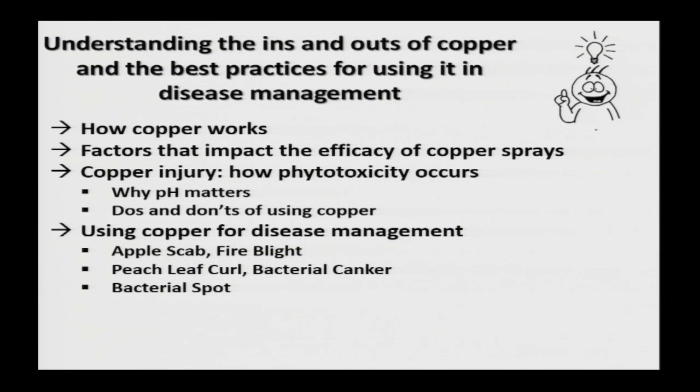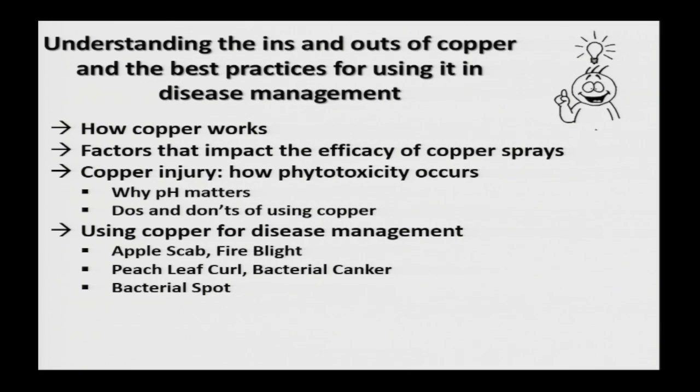My talk outline: first, understanding how copper works by itself; factors that impact the efficacy of using copper sprays; and very importantly, understanding copper injury — copper is a general biocide and you're going to get injury regardless. The goal is to mitigate that injury by understanding how pH plays a role, then the basic do's and don'ts of using copper, and finally using copper for disease management, focusing on apple scab, fire blight, peach leaf curl, bacterial canker for folks with cherries, and bacterial spot.